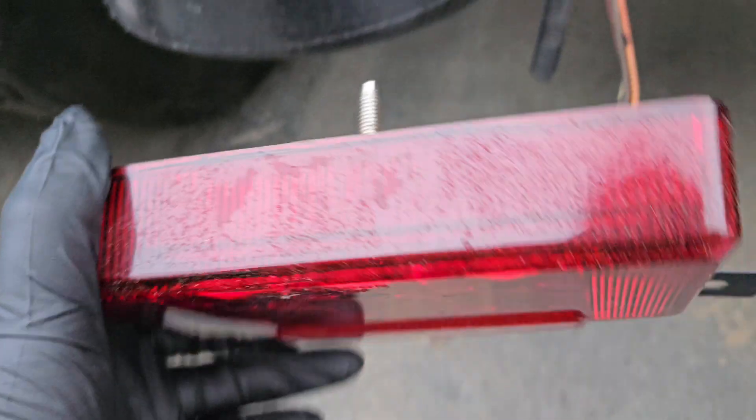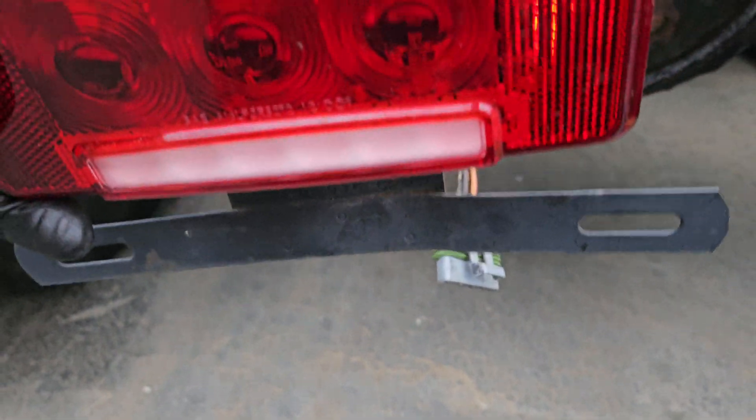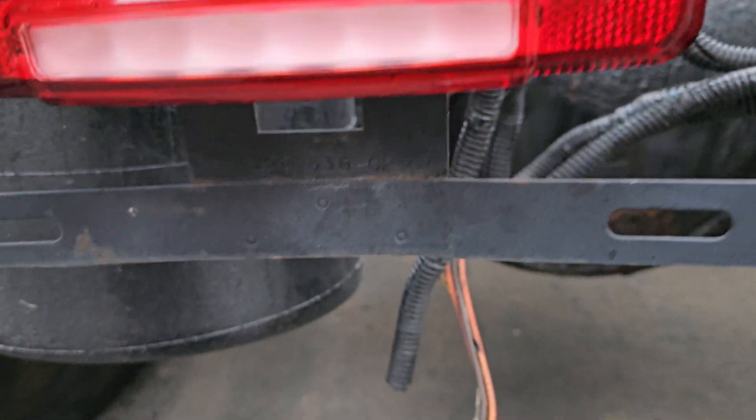Depending on which side you're doing, this will have a license plate bracket. Each state is different, so check with your state if you need this or not, but it's better just to leave it on. One side or the other — I don't think any state really cares which side — so it could be on either one, but make sure to just leave that on there.